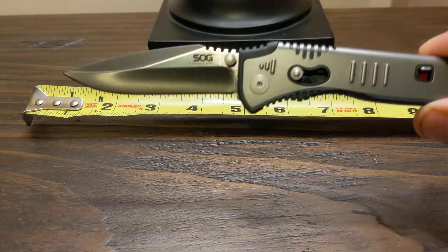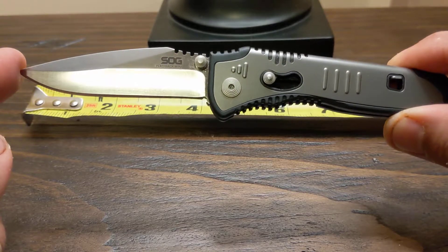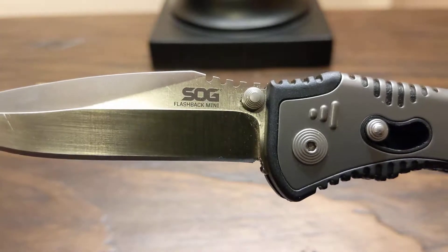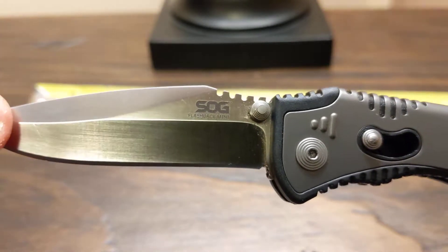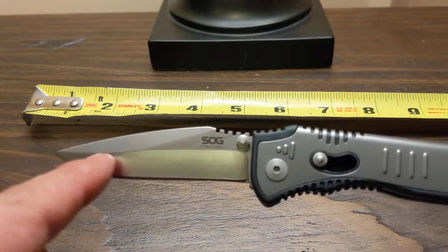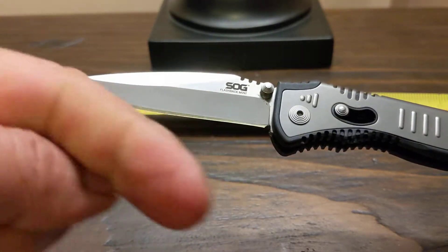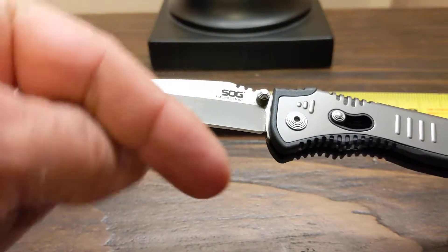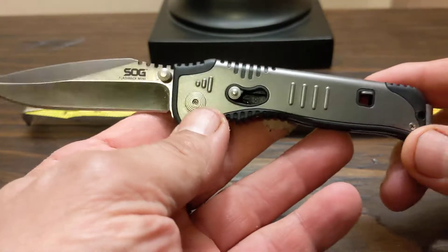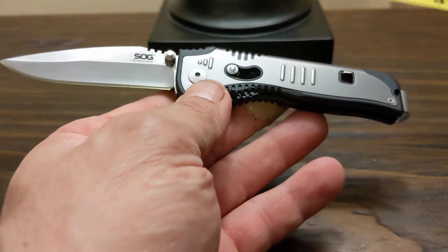Hello everybody, this is Doug from Darkwater North. We're going to take a quick look at the Flashback Mini from SOG. Stick around after we go over the details of this knife — we're going to do some practical tests. Please like, share, and subscribe; hit that subscribe button down there, it would mean a lot to me.